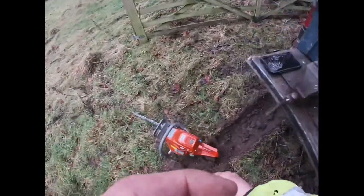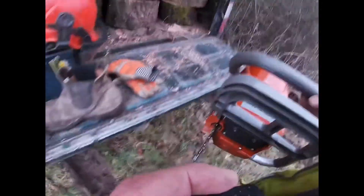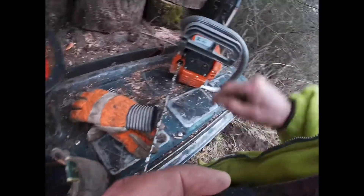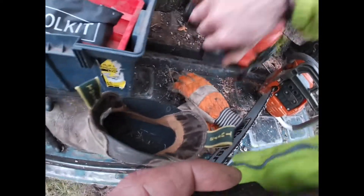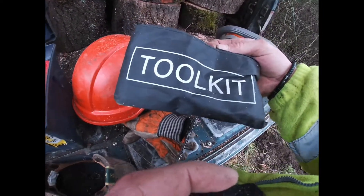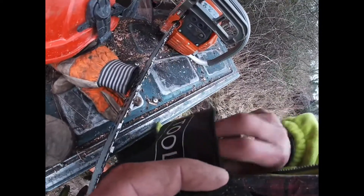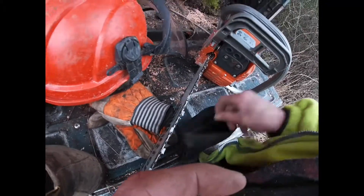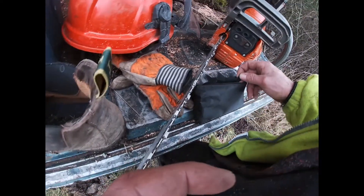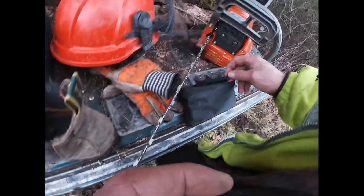I've just got back to chainsawing. I was thinking something's missing. There's a blooming bar missing and I thought, oh, I never checked in the toolbox. Have a look — you can tell that's the tool kit, can't you? I'm going to put this on. She was cutting lovely. Lovely saw. Well chuffed.